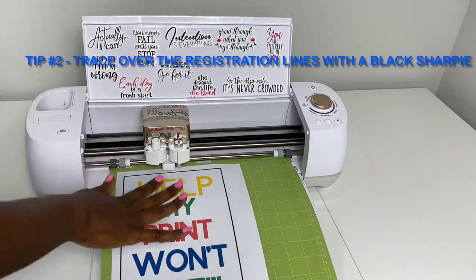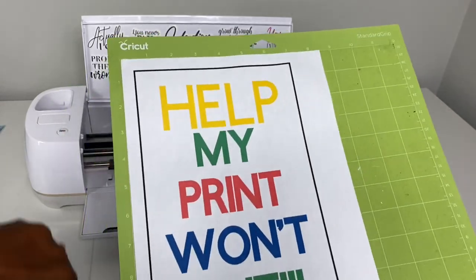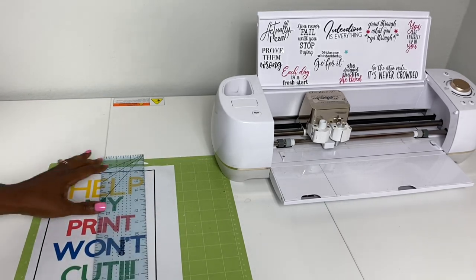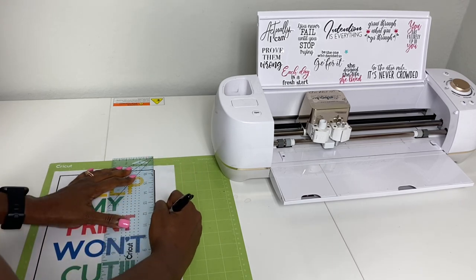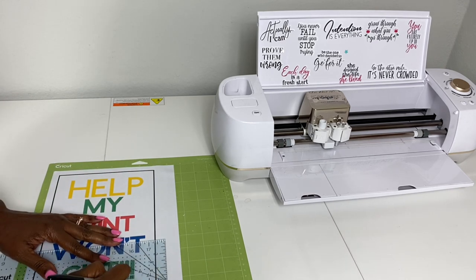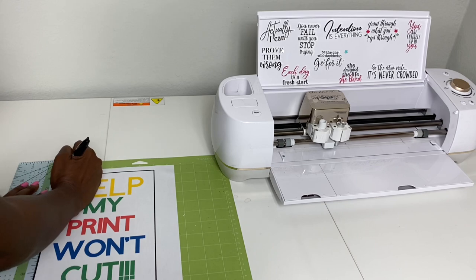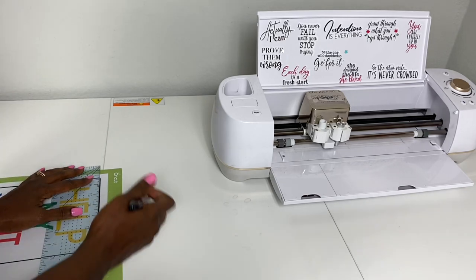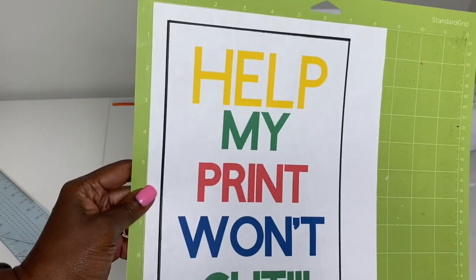Tip number two: if tip number one does not work, the next easiest tip is to get a black Sharpie and go around the registration marks — and I mean that literally. Remove the mat from the machine, grab a ruler, grab a black Sharpie, and literally trace over the registration marks. You may be wondering if any black marker will work — I would assume so, however I've only tried this with the black Sharpie and it has worked for me. So get a black Sharpie or black marker, go over the registration marks, and then reinsert the mat into the machine.